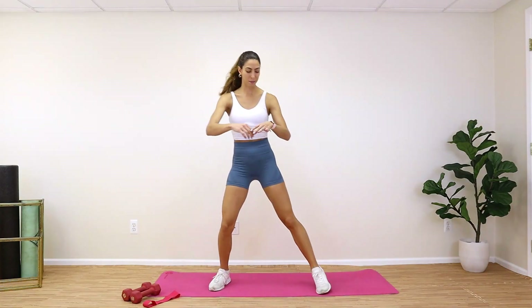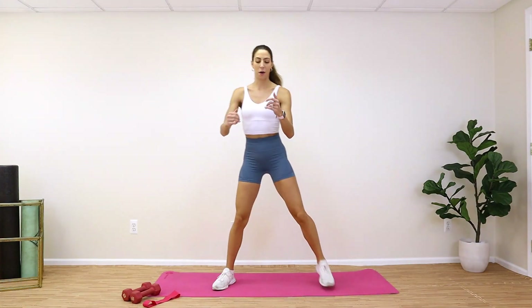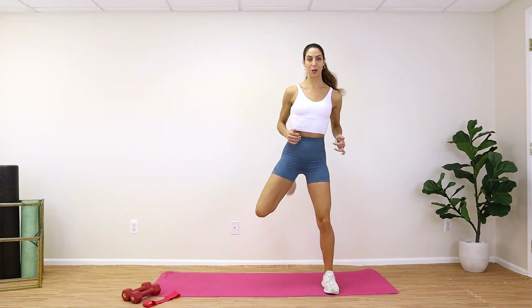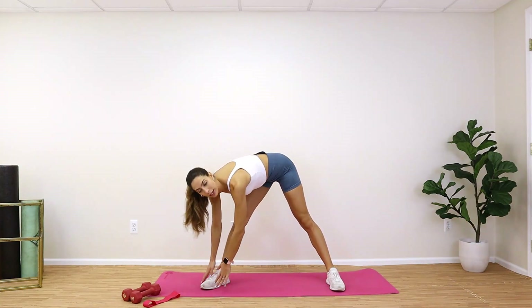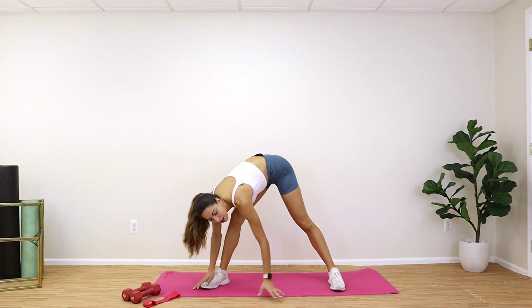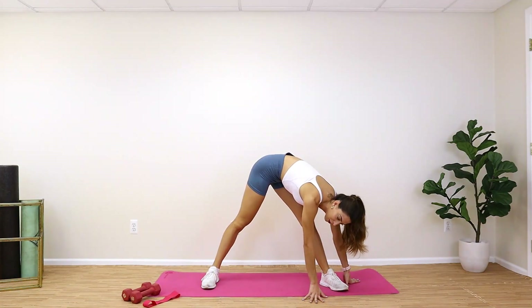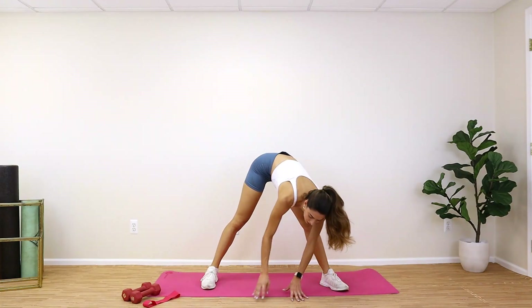Go ahead and kick those legs back — let's start our warm-up. I want you guys to really keep your core tight as you do this. You can start to feel the whole front of your legs stretch out here. Go ahead, kick it back and breathe. Now spread those legs and come down to the right side — reach towards that toe, try to drop your chest close to that leg. Feel the whole back of your leg stretch, then walk it over to the left side. It's super important that we stretch out our legs before we get started.